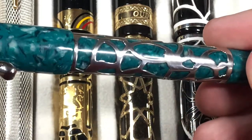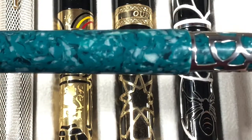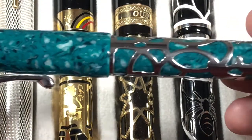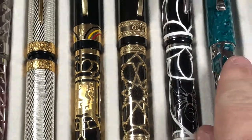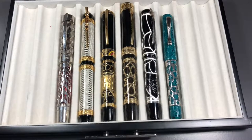I love the green flaked, cracked-ice effect in the body and cap of the pen — it's very nice. So there you go — these are the pens I have in my collection that are overlays. Thanks for watching; please like, comment, and subscribe, and I'll see you on the next video. Bye-bye.